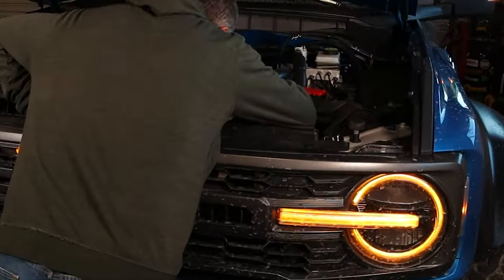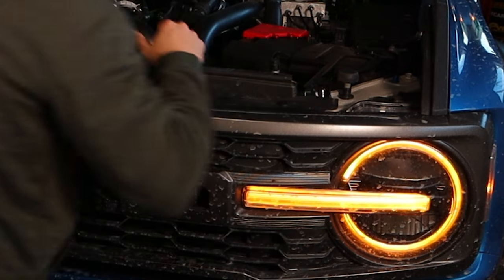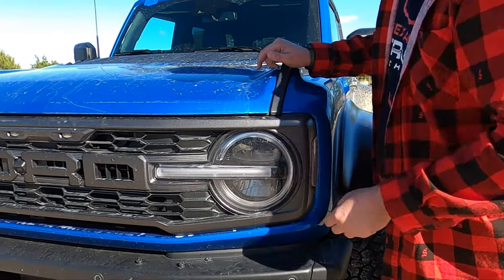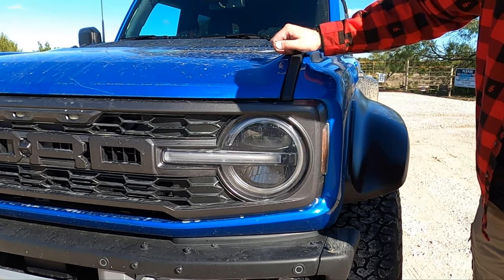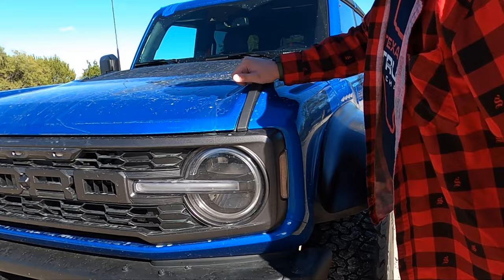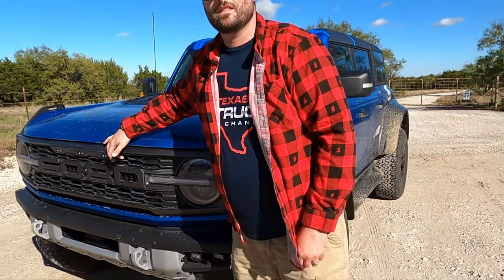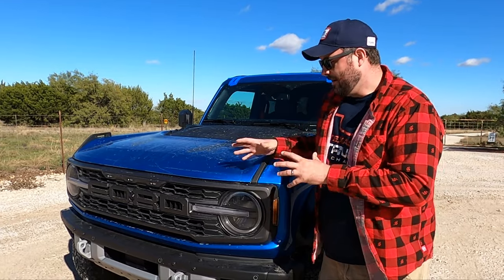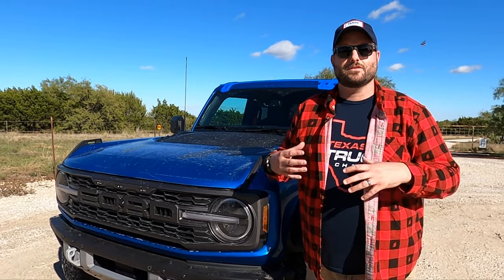Up front we have the signature design headlight — it lights up right here. The daytime running lights are orange beams with a halo around the light, looks really cool. Also, because it's a Raptor and as wide as it is, it has three marker lights in the middle. The body is actually narrow enough to not need those lights, but the track width is wide enough that it does.